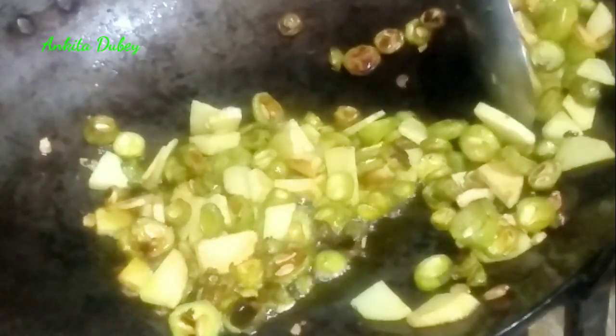It is done — transfer all the sabji onto a plate. Now I will fry the bitter gourd skin separately.